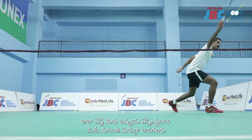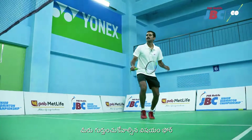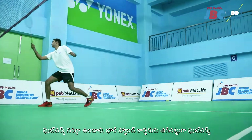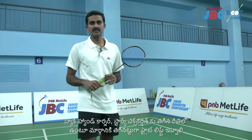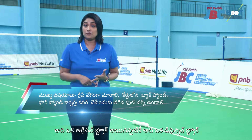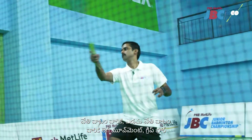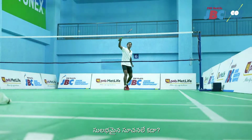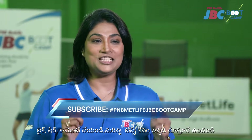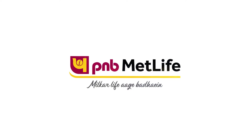Now we are going to do lifts — forehand lifts and backhand lifts. The key things to remember: the grip change must be done, proper footwork towards the forehand corner and the backhand corner, correct stroke execution, giving height in lifts, and the trajectory of the lift. So to summarize: lift is an aggressive stroke yet a defensive stroke that gets you back into the game. Remember the leg movement for right-handers and left-handers, and the grip changes on the forehand and backhand. Hope you have already subscribed to our channel PNB MetLife JBC Bootcamp. Like, share, and comment, and keep watching for more tips and techniques on badminton. Milkar life aage badhaen.